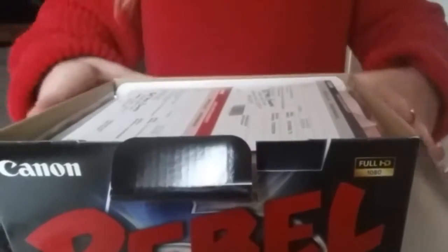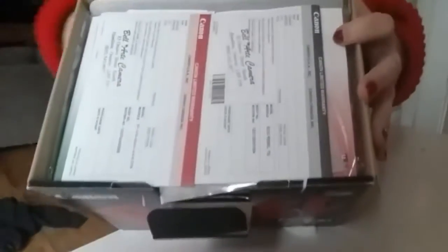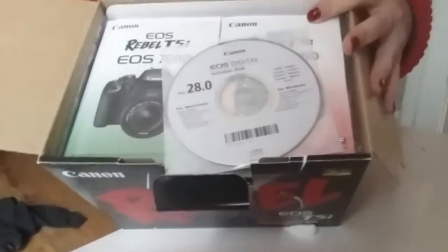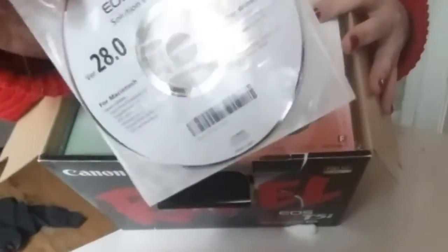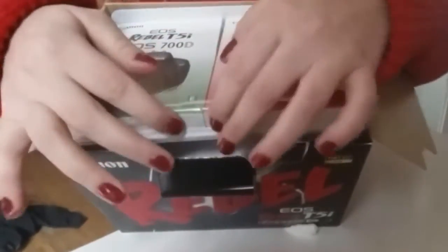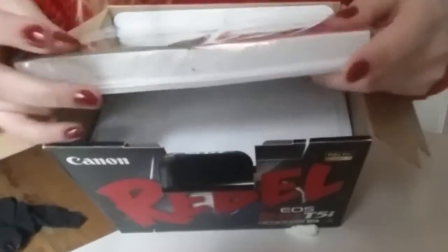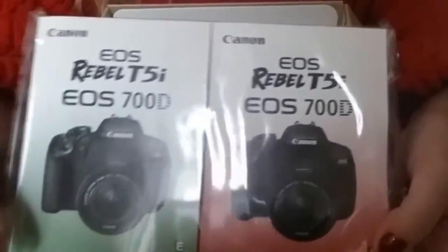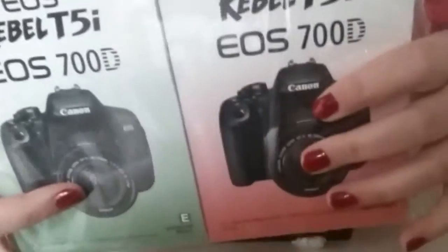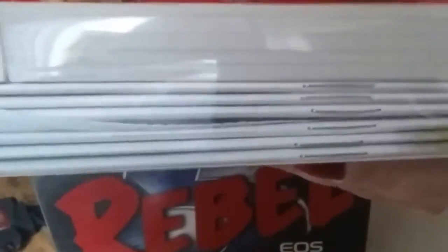Inside the box there is what looks like a warranty, the CD software, and it has two booklets. It looks like one's in English and one's in another language — whatever the language is, you can't see. And it has some other little booklets in there as well.